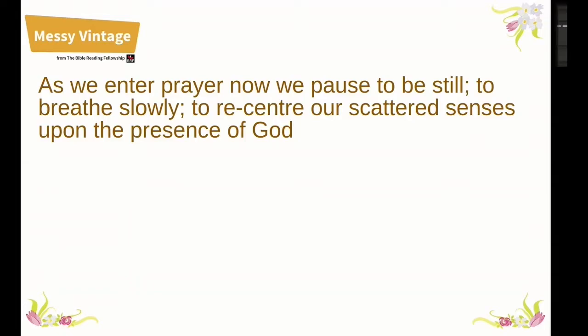We will begin our celebration with an opening prayer. As we enter prayer now, we pause to be still, to breathe slowly, to recentre our scattered senses upon the presence of God.